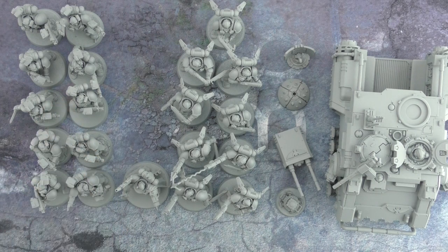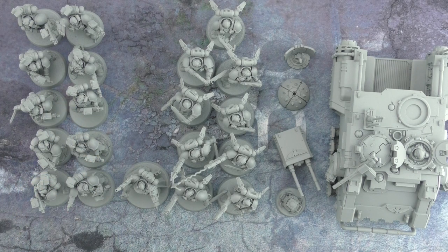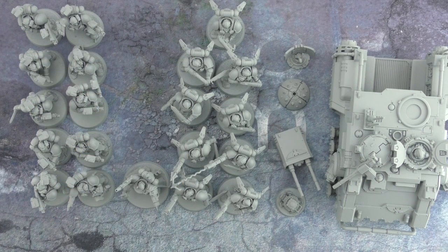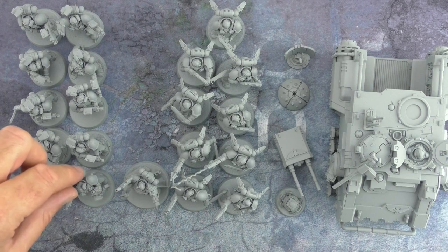Now we're over to the Incursor squad — you can build this out as an Infiltrator squad as well, with all the radio antennas, but I built mine as the Incursor squad. Incursors have access to haywire mines — one haywire mine for a squad of five. This is set up as a squad of ten with one sergeant, but you could easily split it into two, with two sergeants and four troopers, and throw in a haywire mine for each smaller unit. The real reason I built them as Incursors is because I'd already built an Infiltrator squad and wanted these to visually be different — no tactical reason, I just wanted to keep things interesting.